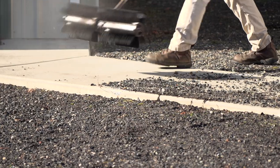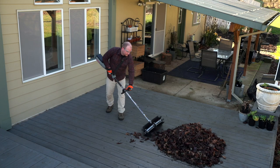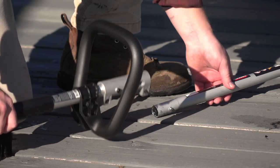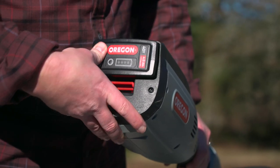When it's time for cleanup, speed counts. The new BR600 sweeper attachment from Oregon gives you the power to make any property shine. Part of our 40-volt max multi-attachment system, you can connect in seconds with the PH600 powerhead and get right to work.